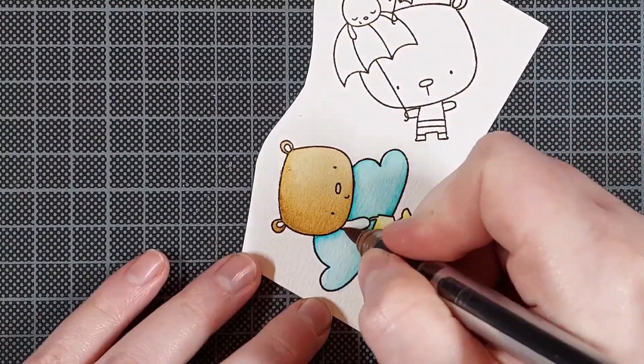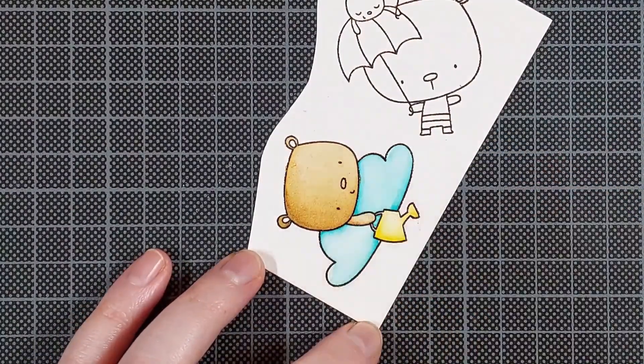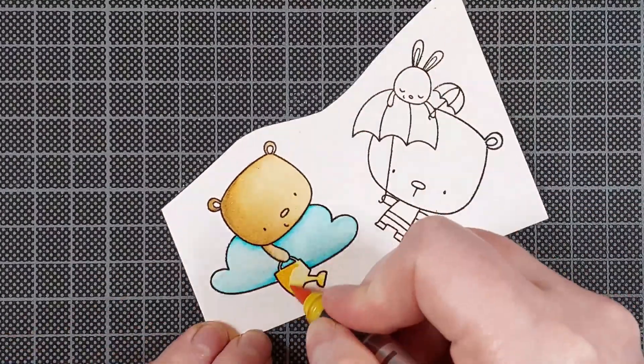I still color outside of the lines a lot, but imagine how bad it would be if I didn't emboss my images.